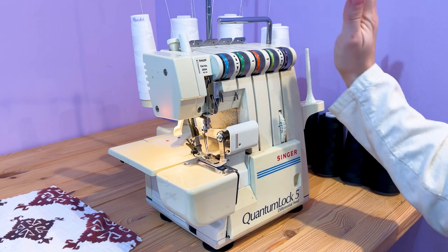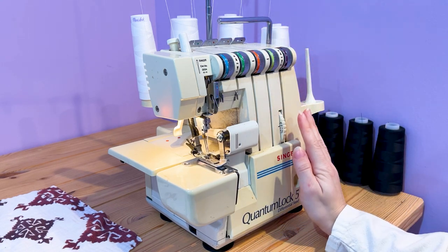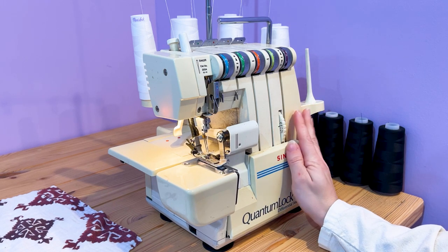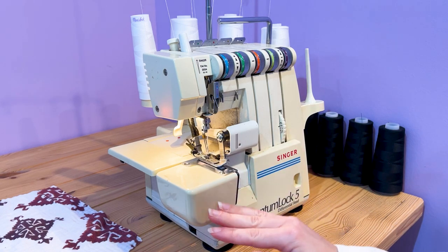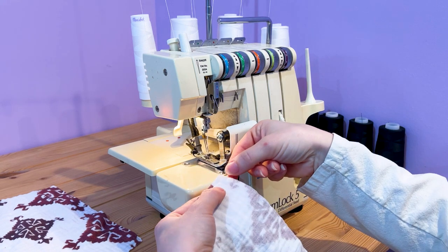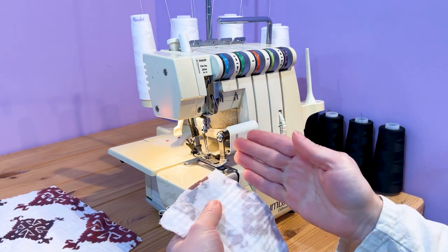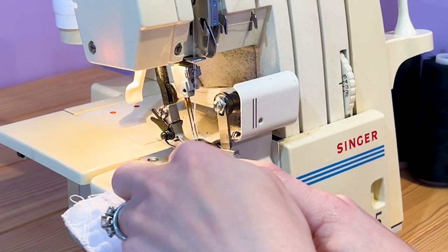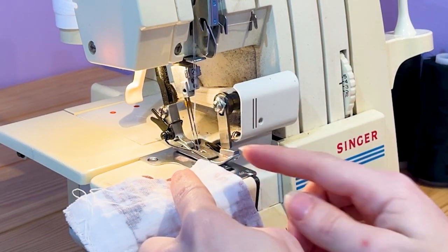This is the serger or overlock machine that I use to sew all of my garments. It's actually my grandmother's machine from the 1970s, so it's quite special to me. The great thing about a serger is that it has a knife to cut the edge of the seam off so it finishes clean, and it has double needles so the stitch is reinforced and a lot sturdier than a single-needle stitch.